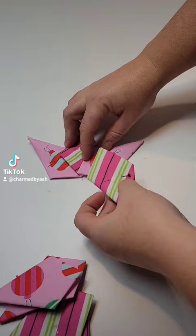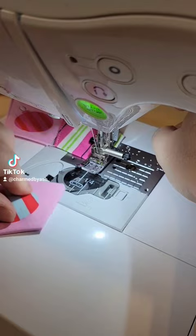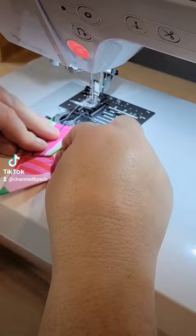They kind of look like they're quilted, but it's just a little bit of folding and then you just kind of sew them on top of each other to make this really cute star. You can use them as ornaments, wall hangings, you can put them on your Christmas table.